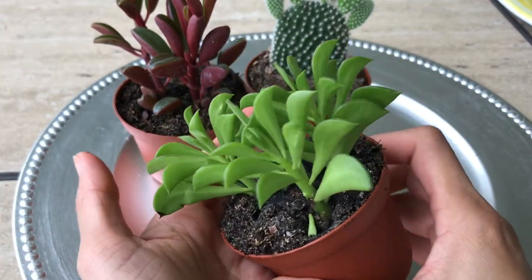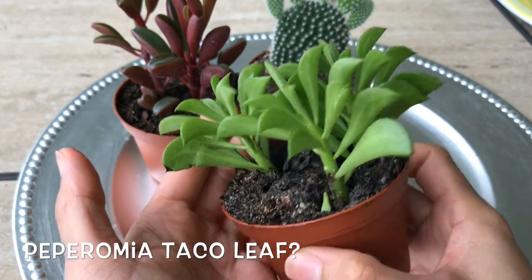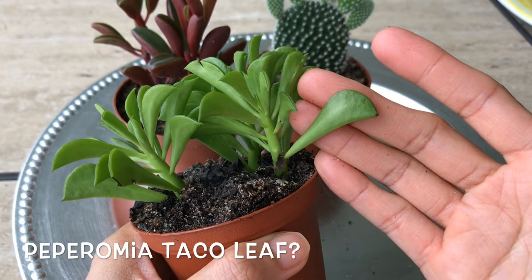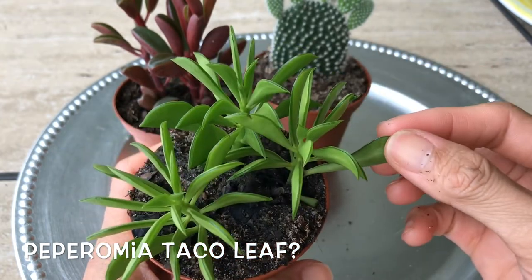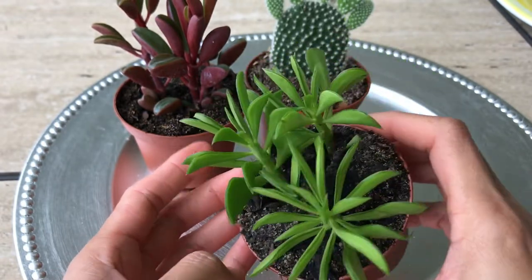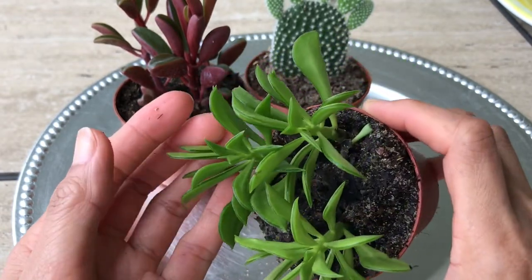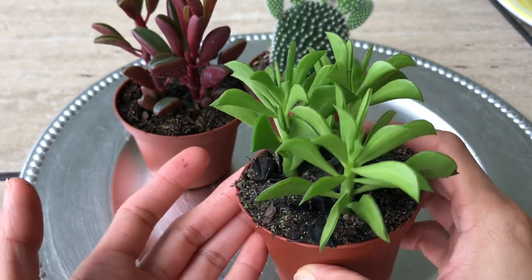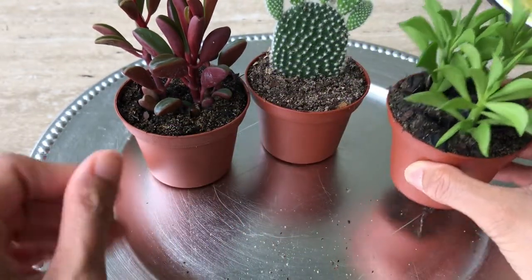Next one — I still don't know the name, but the leaves look like snap peas. So pretty, I love it! And once again I grabbed three-in-one. So cute.